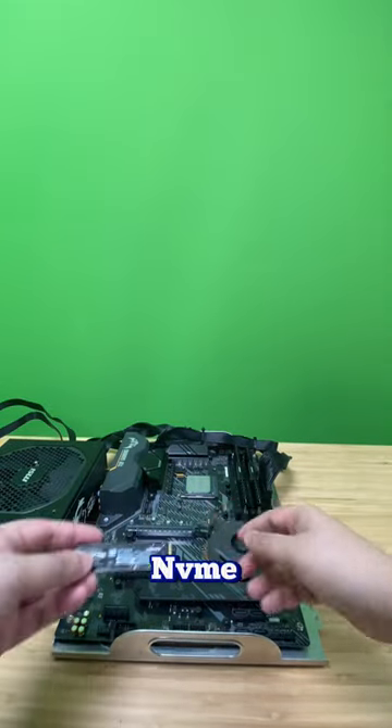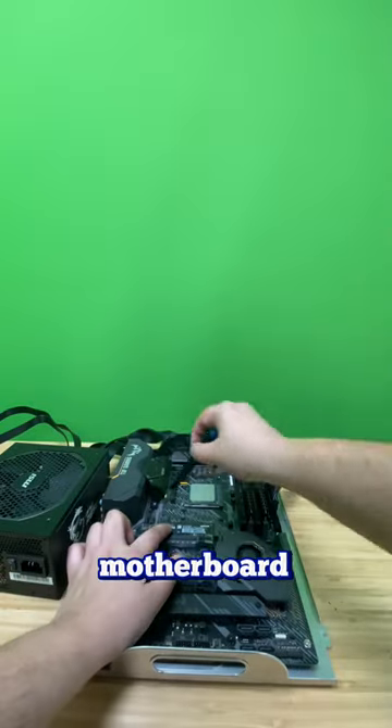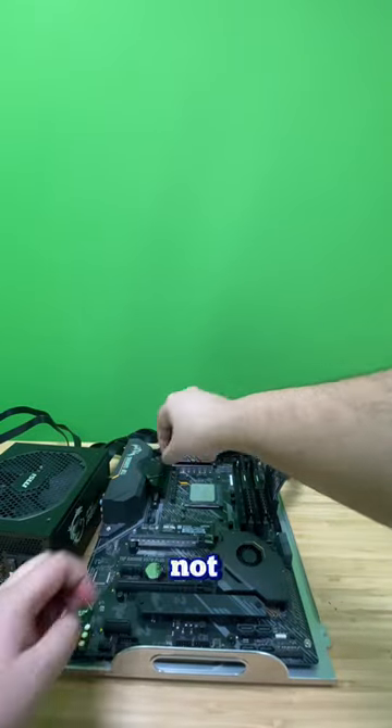For storage, we're going with the NVMe. If you have a Gen 4 NVMe, you'd want to put it with a Gen 4 slot. You want to use this tiny screw that comes with your motherboard — this is used to secure the NVMe. Make sure you screw all the way down but not too tight.